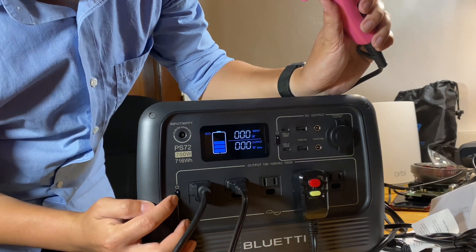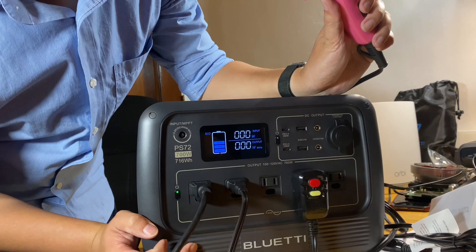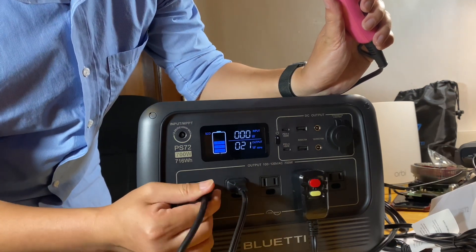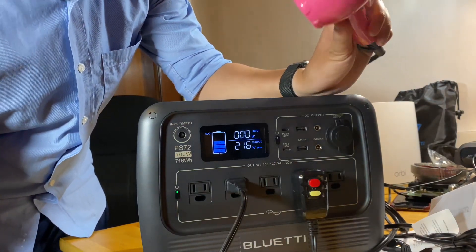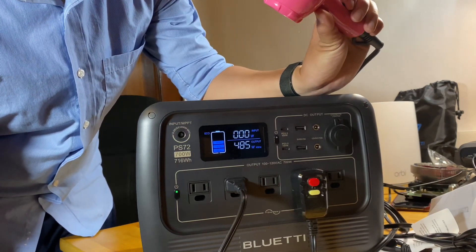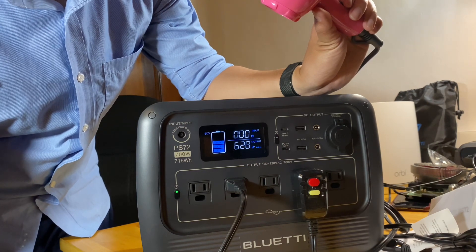Long press it again and the AC port is working. Now it should be around 200 watts. Turn the load down again — so it's within the 700W limit.